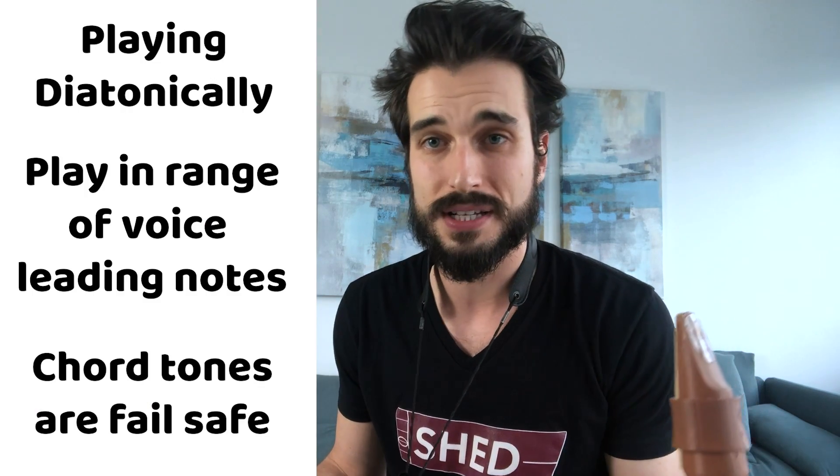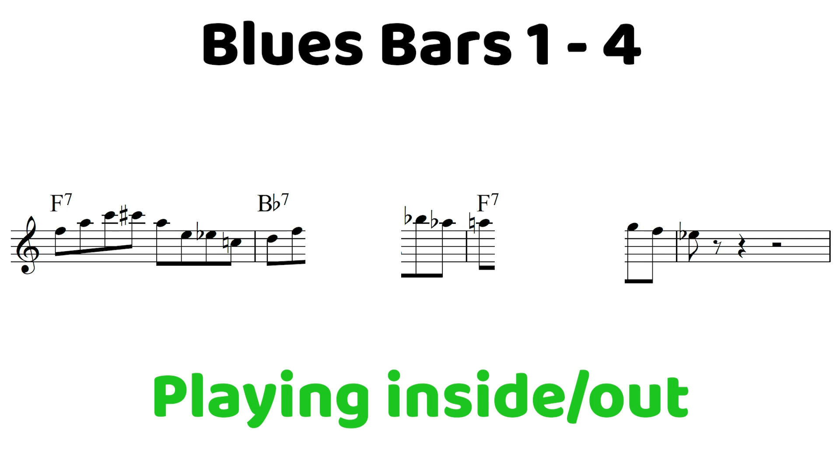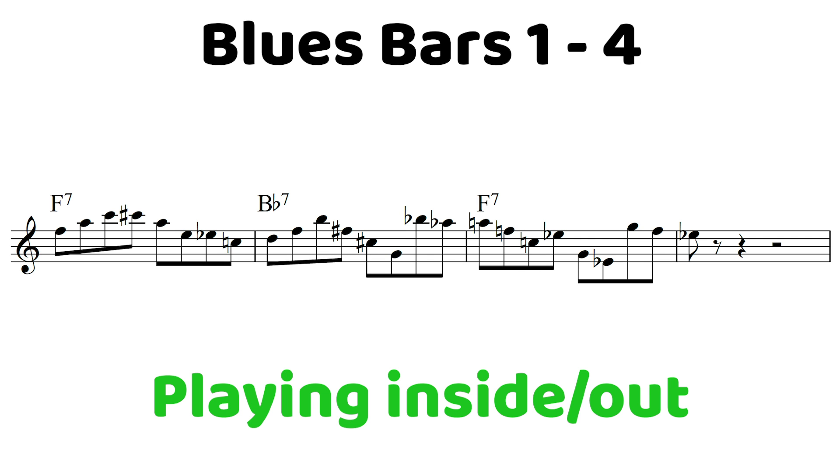For the sake of showing you though, you really could play whatever you want in between all this stuff and it's going to sound pretty cool. Check this out. [plays example] So as you could tell, that was a pretty cool way of playing some inside-out lines, creating some tension and resolution.